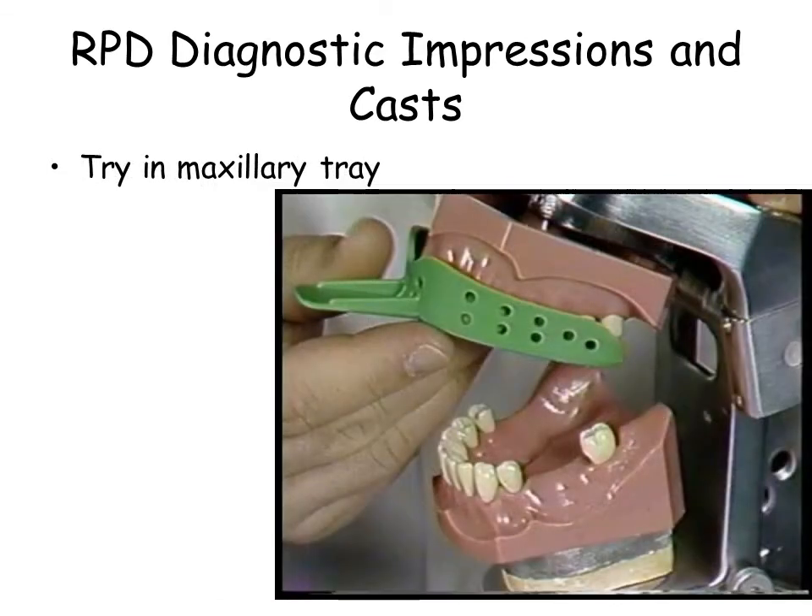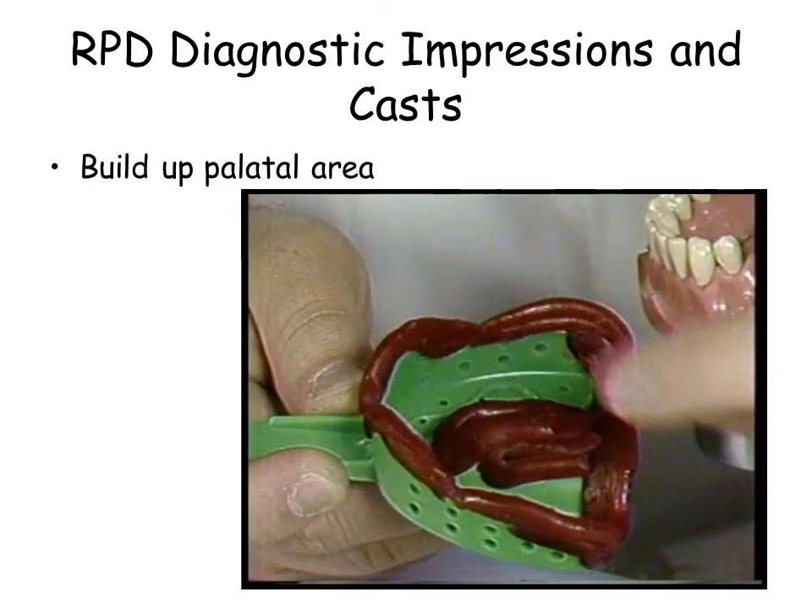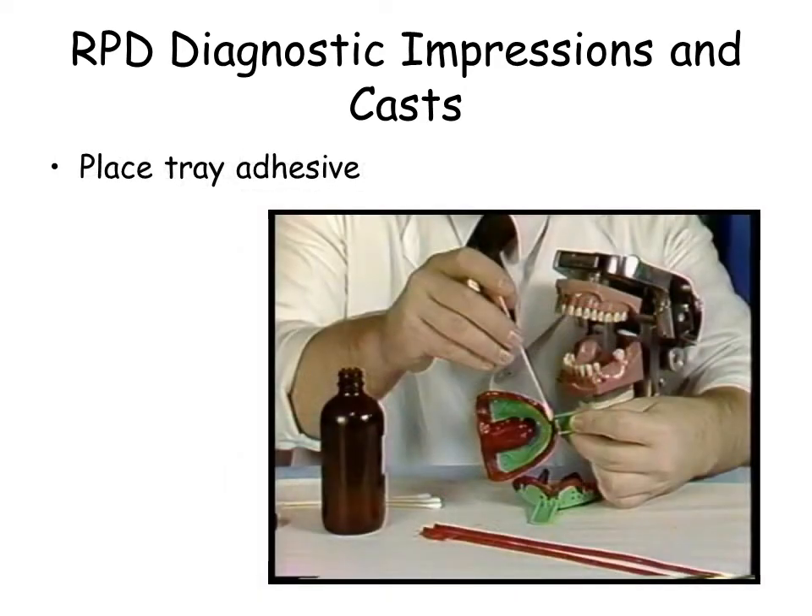Try in the maxillary tray. Add wax to the borders of the maxillary tray. Build up the palate of the tray with red rope wax. Place a liberal amount of tray adhesive on the tray, wax, and external border of the tray.